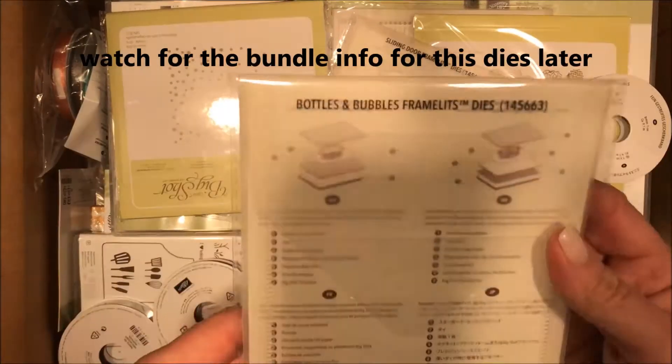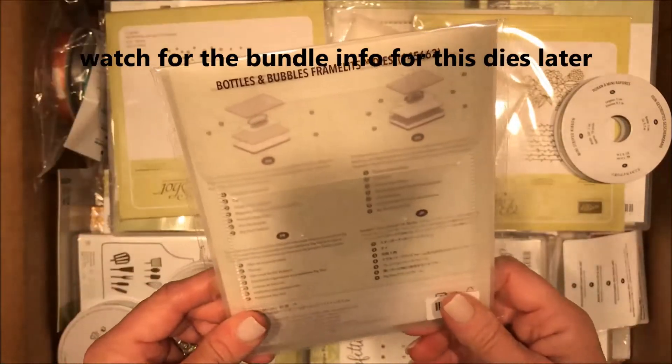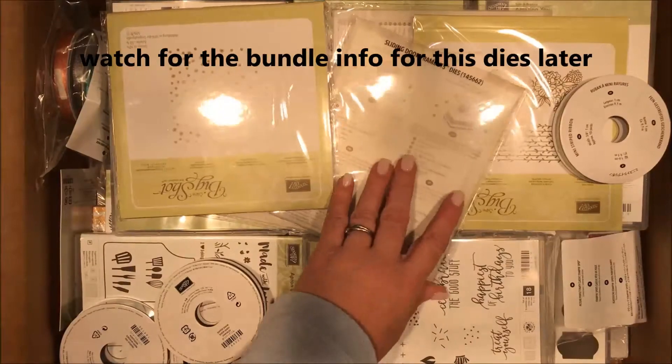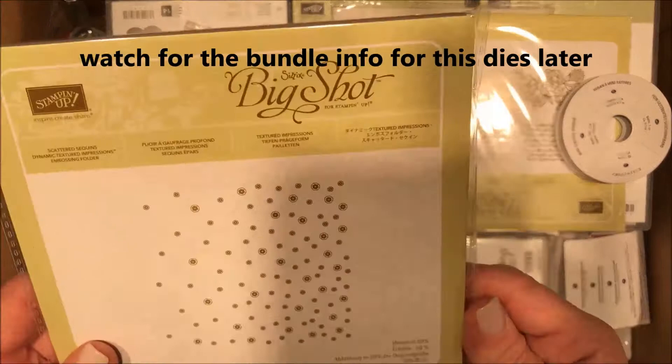This is Bottles and Bubbles framelits, and it goes with the stamp set, so I'm gonna set that aside until we can find the stamp set. Along with this one — Sliding Door — I'll pull them in when I find them.